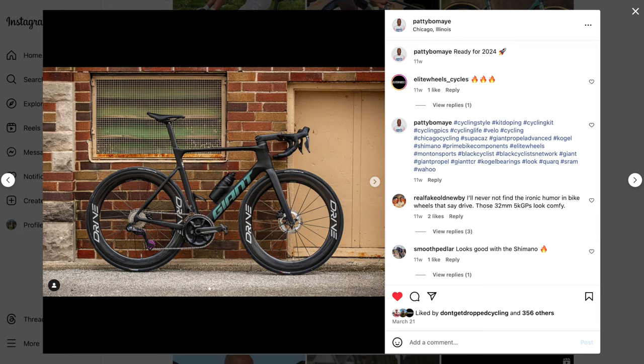Patrick Lino of Chicago has done some reviews. He's been riding the Drives. He's also doing a review of the six-spoke Velos.